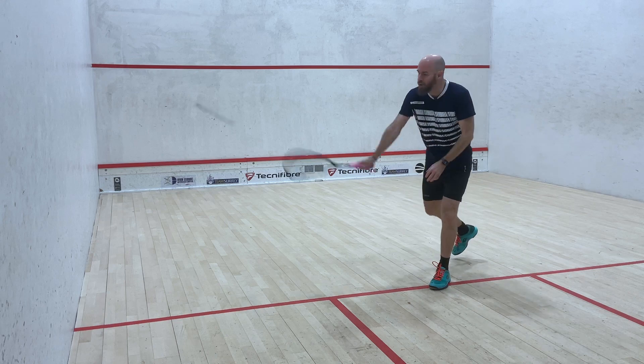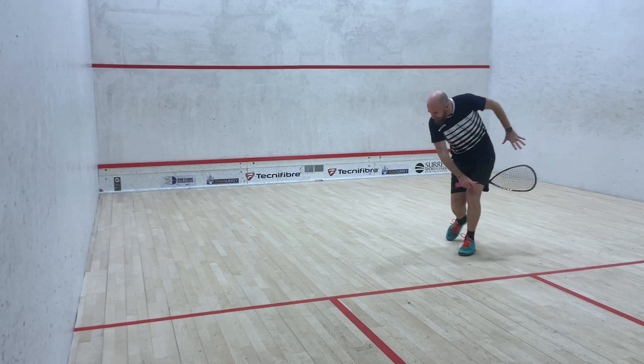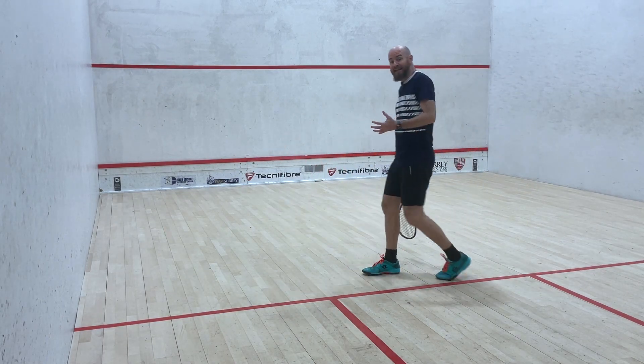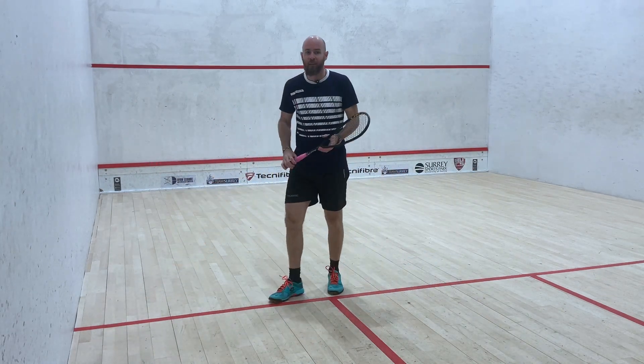For now, if an opponent boasts, get in position, rack it up and see if you can pull that ball thinly across the court, landing in that awkward zone. Even if they get it, they're going to have to throw out a big lunge and they're only going to be able to hit up on that ball.